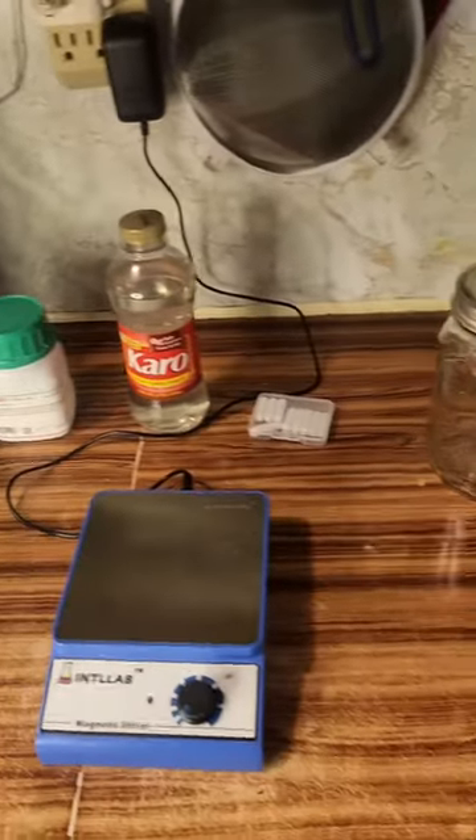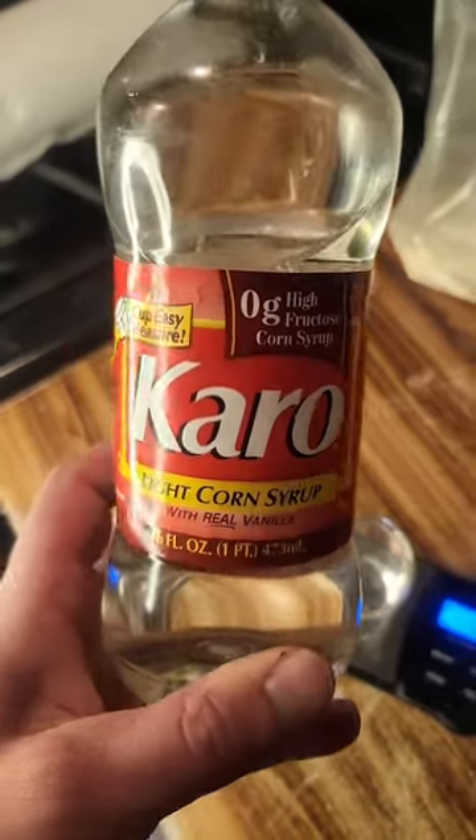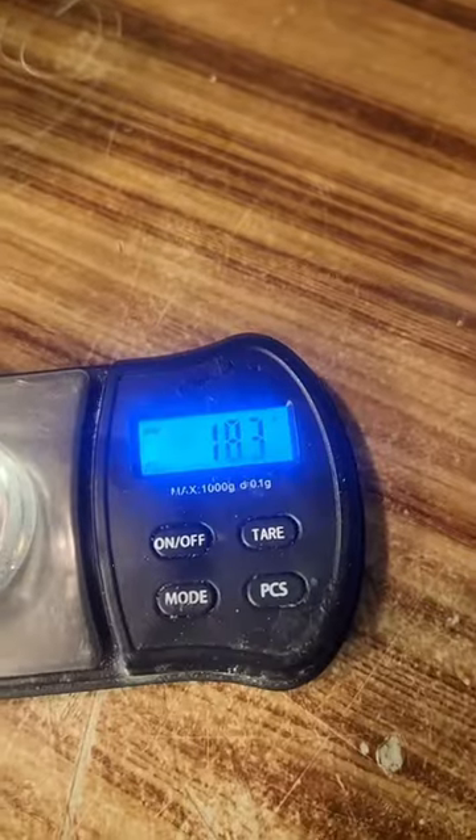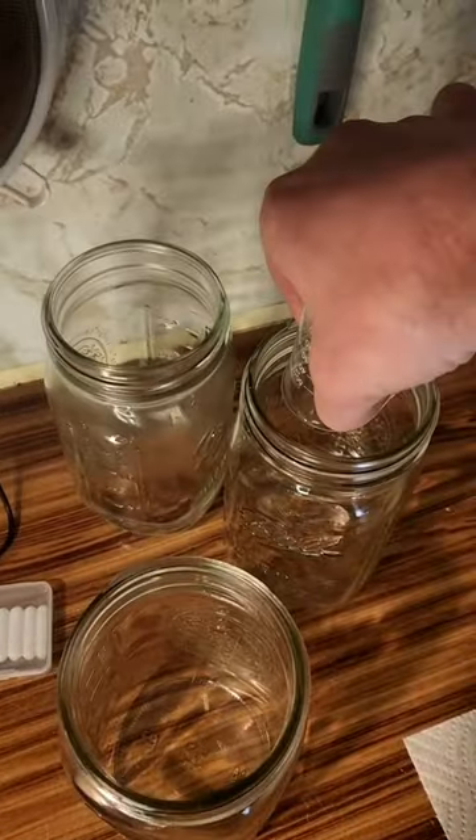This is how I make liquid cultures to speed up grain colonization times. I start by adding about 18 grams of light corn syrup to each jar I plan to make. Corn syrup will provide sugary nutrition for growing mycelium.